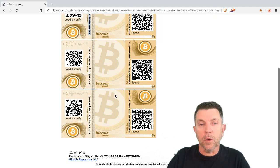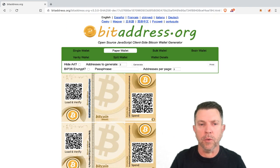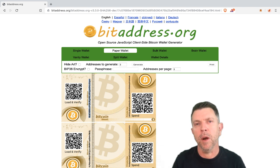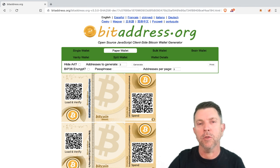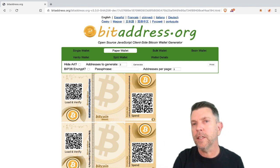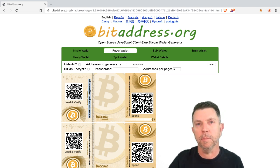If you are doing this, don't go and send all your bitcoin to one newly created paper wallet address. First, make sure you're familiar with it and understand how it works. Maybe send a small amount to an address, then extract it off the address, and get familiar with it before you start sending large amounts of money to it.